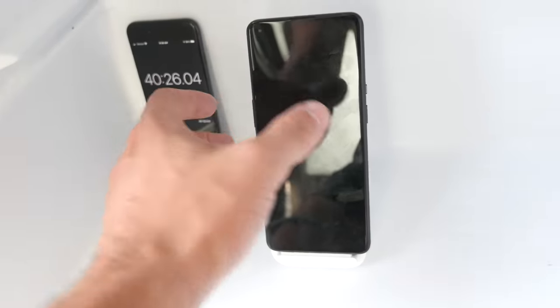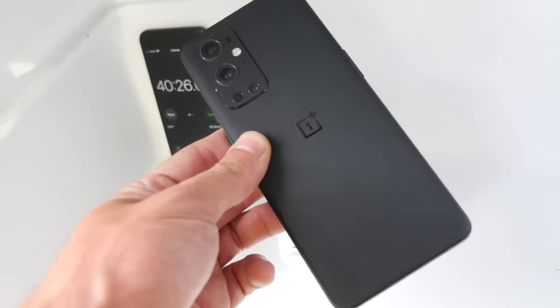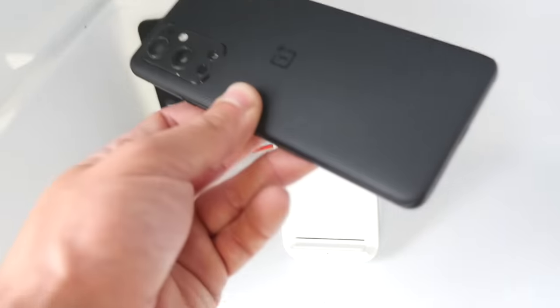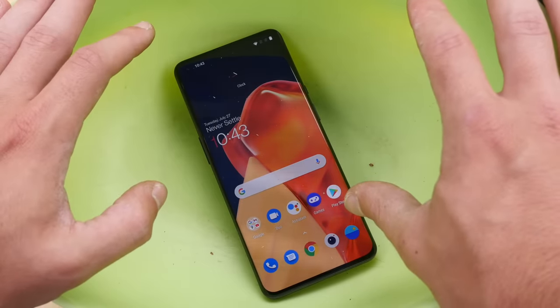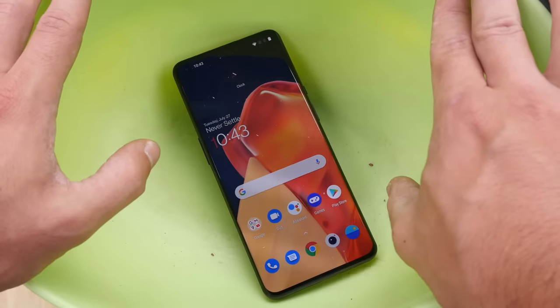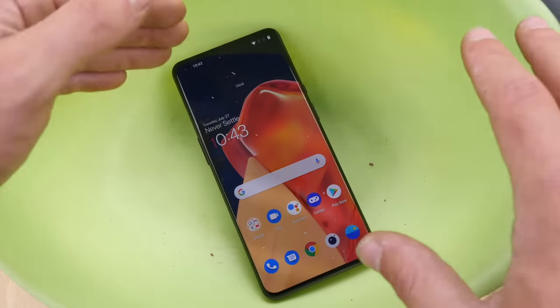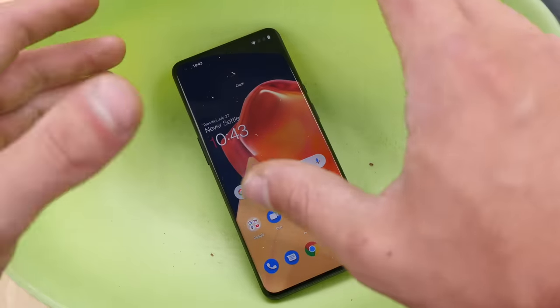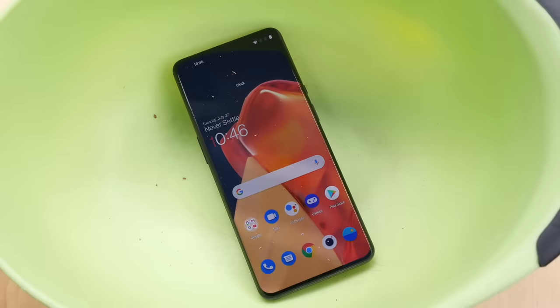So this is just confirmation that the OnePlus 9 Pro does actually charge faster in a cooler temperature. I actually want to give this phone an even more durable test. We know it charges faster in a colder environment, but what happens when I go ahead and submerge this OnePlus 9 Pro in liquid nitrogen? I'm going to do that for about 30 seconds — minus 320 Fahrenheit. Let's go ahead and do it.